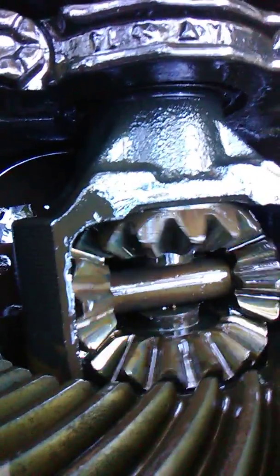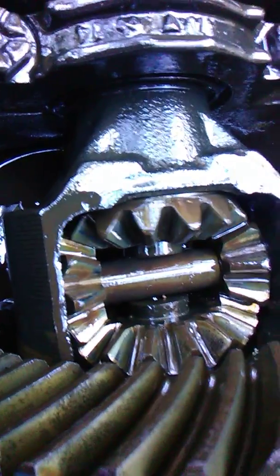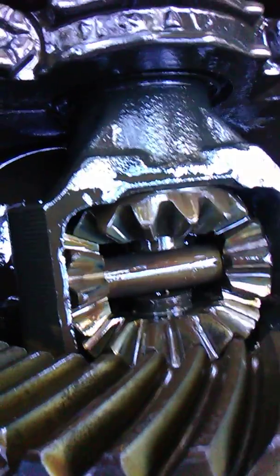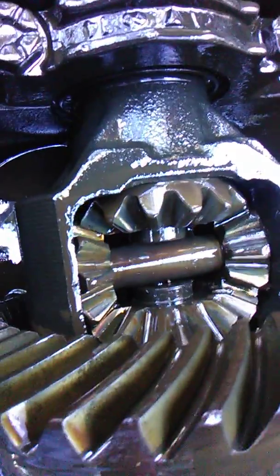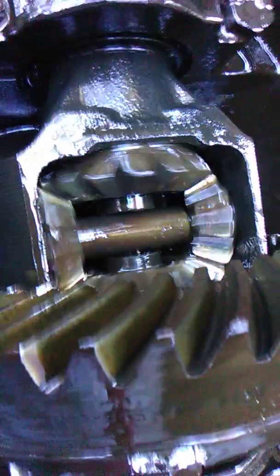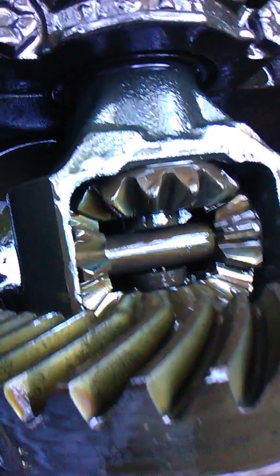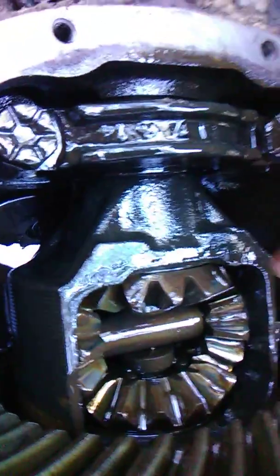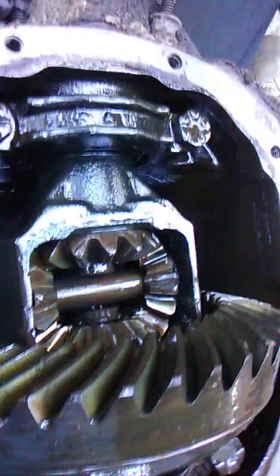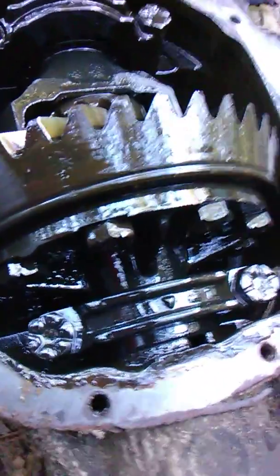They got some points to them, and a whole lot of turning before the other side spins. Kind of surprised by how thick these teeth are. So that's what the inside looks like.